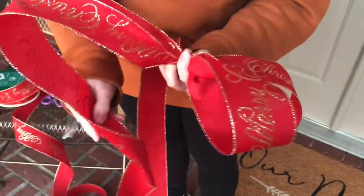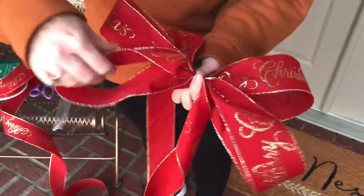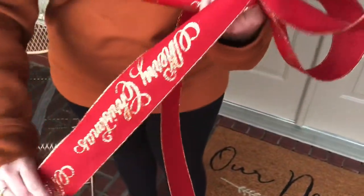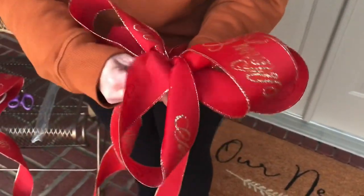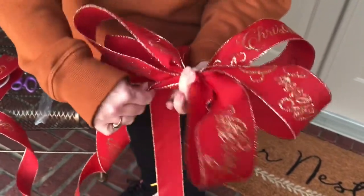Sometimes when you have a design on your ribbon you have to twist the ribbon to keep the design on top. Just notice how I'm letting the ribbon kind of flow in my hands and the way the ribbon is wanting to shape. Don't fight it — just be patient and work with the ribbon.